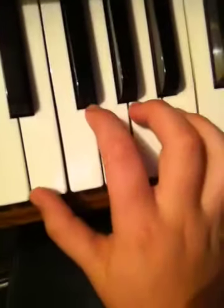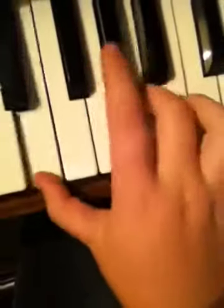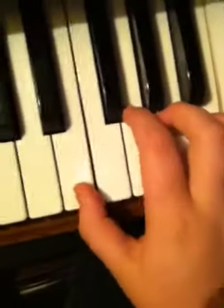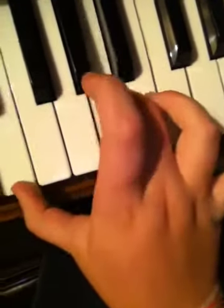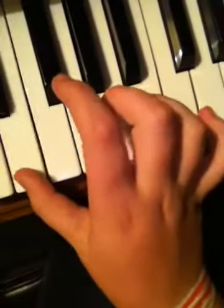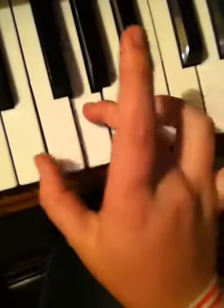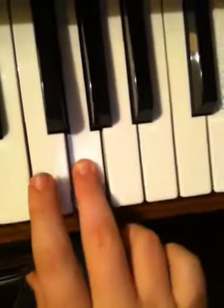Alright, so you got that part — you gotta go to E, and then you go to A, alright? And then, as soon as you do this part, then you have to switch. You keep this one here and keep playing, but then you have to go to G — this G right here.